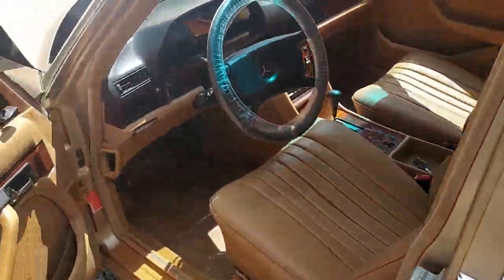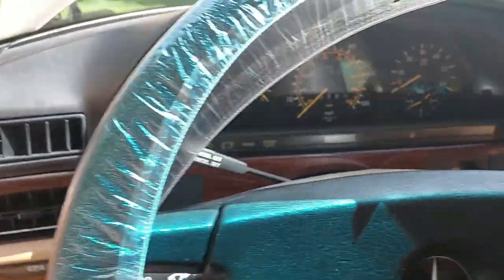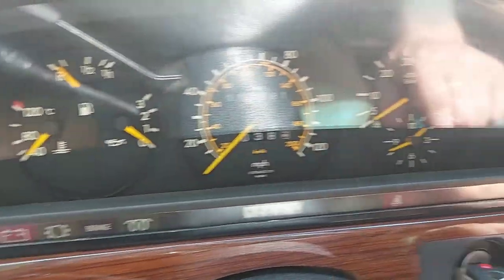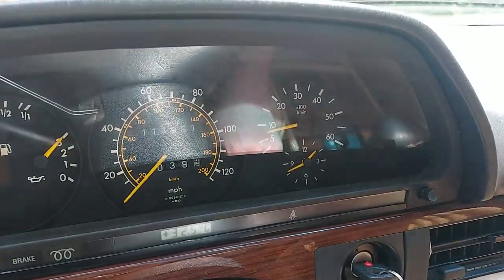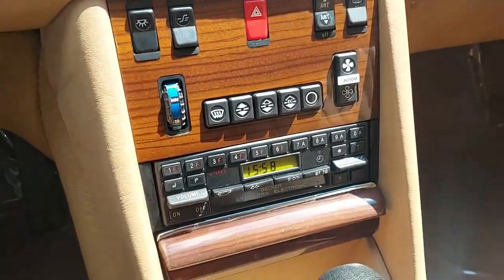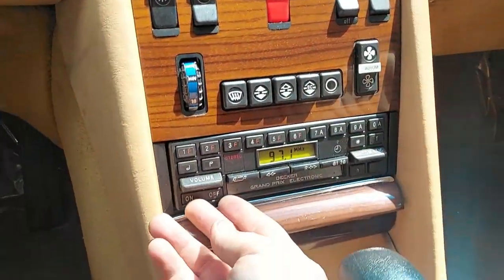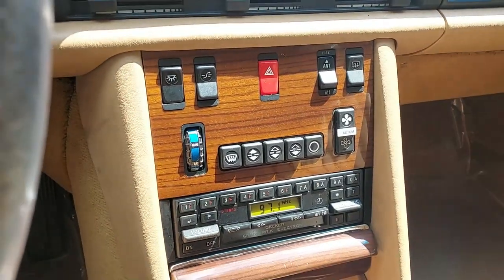You guys have already seen the test drive video. This should be a cold engine — I just backed it out of the garage. It's down at 40 — watch how quick it cranks. That's like half a turn. That's how healthy this engine is. While we're in here, we'll go ahead and turn on the radio. 97.1 The River — Atlanta's classic hits.